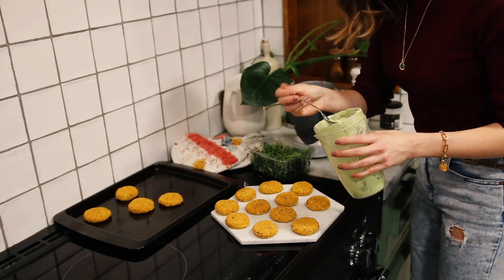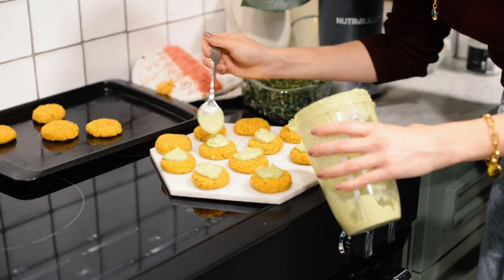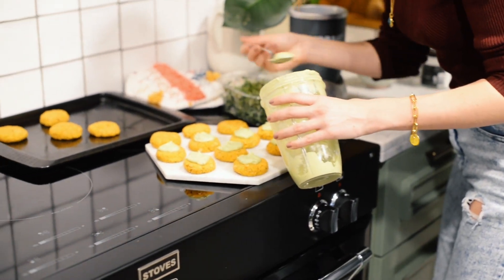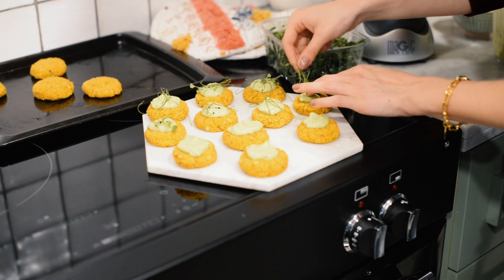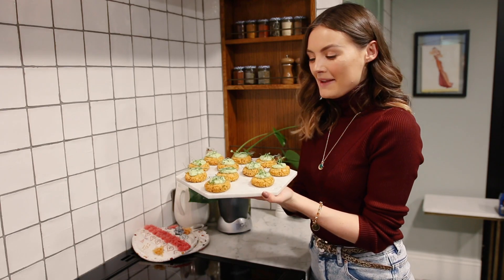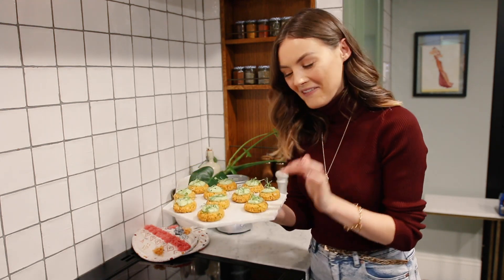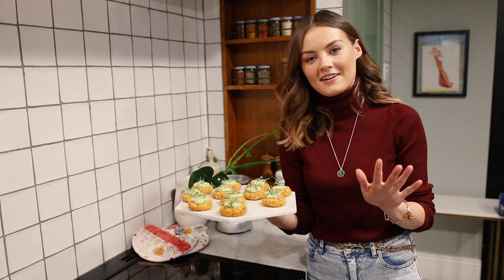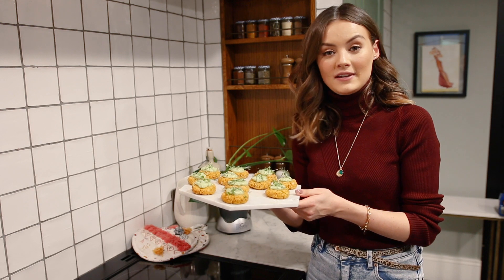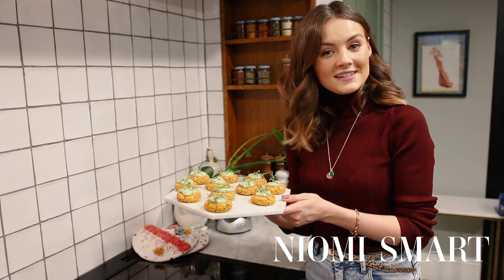Add a little dollop of avocado cream onto each burger and spread it on — the creaminess on top is lovely. Then add a few micro herbs to the top of each one. Here are my mini burgers, perfect for dinner party canapes. They look amazing, especially with the micro herbs — it just makes everything look so professional. Make sure you stay tuned for the next two videos in the dinner party series. Let me know what you think and I'll see you guys very soon. Bye!